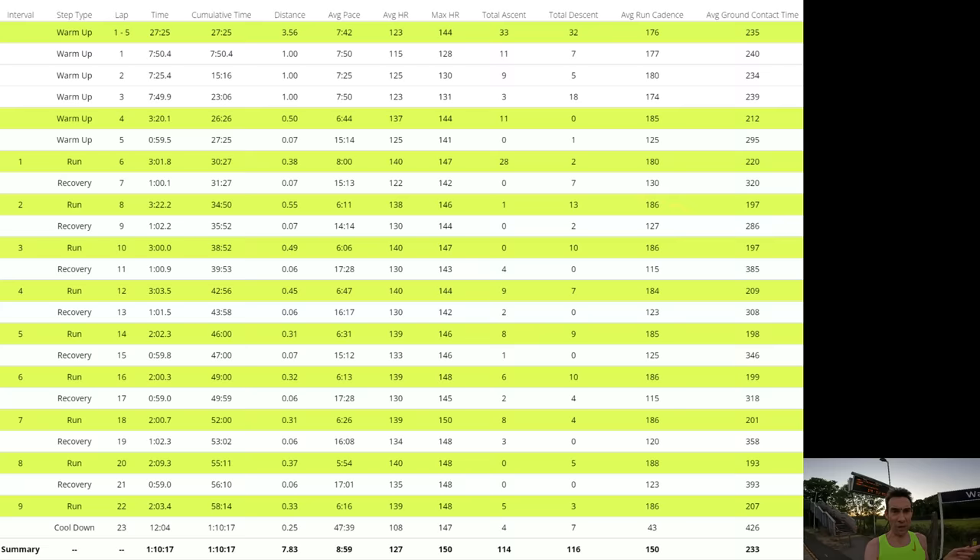A good point — I just got through a session. It was five by three minutes, one minute rest, straight into five by two minutes, one minute rest. I went around all the lanes and paths around here — a bit up and down, a bit off-road, a bit on-road. It wasn't too bad actually.